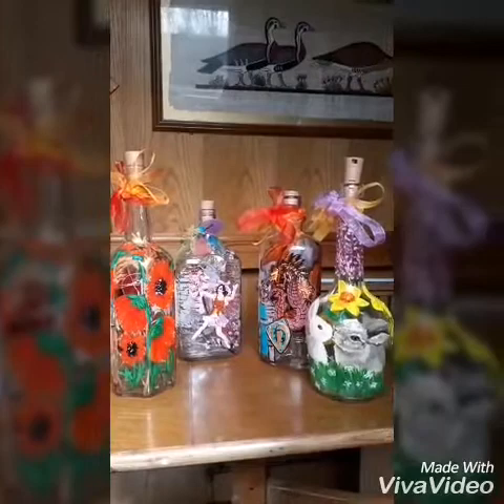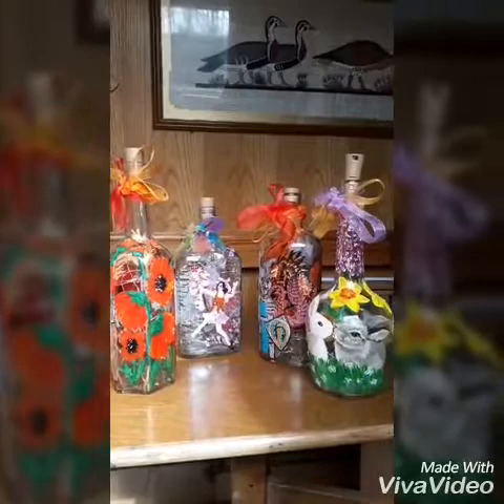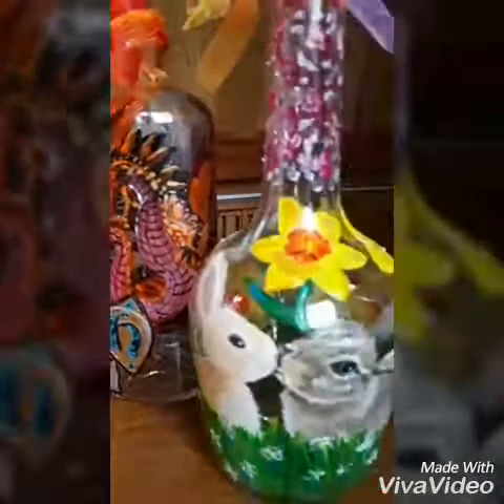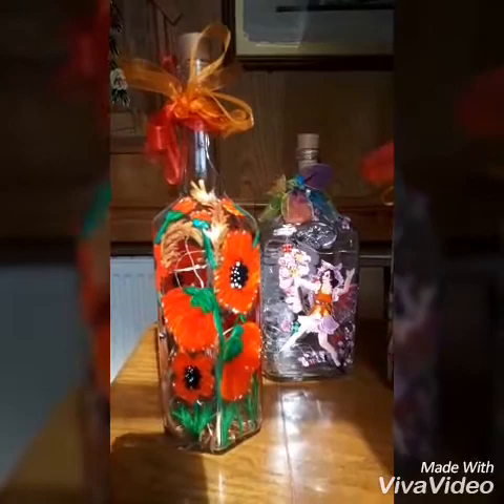Good morning, hello, good day wherever you are. This is my quick demo to show you how I do my now famous hand-painted decorated illuminated bottles. This is just a quick example of some of the ones I've done over the years. They come in all shapes and sizes — you're only limited by your imagination and your ability to paint, but I can show you shortcuts if you aren't a particularly good artist.